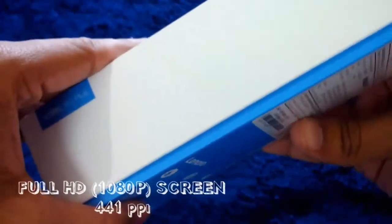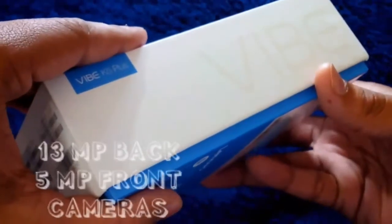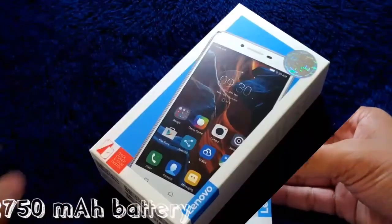It has a Full HD screen with 441 ppi, i.e. pixels per inch. And it has a 13 megapixel primary camera and 5 megapixel secondary camera with single flash and a 2750 mAh removable battery.